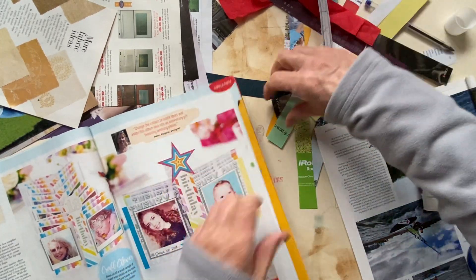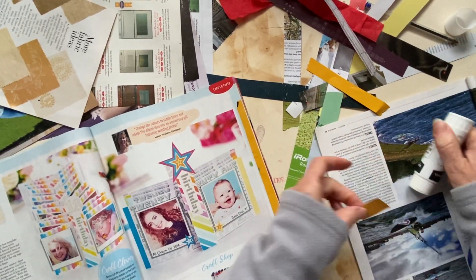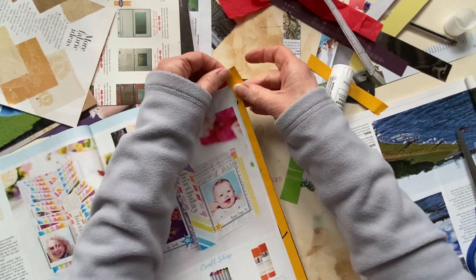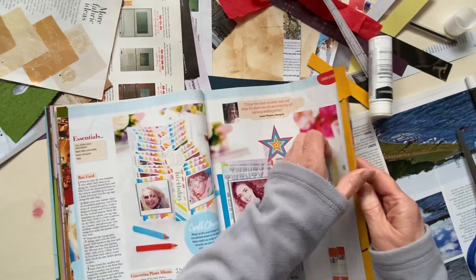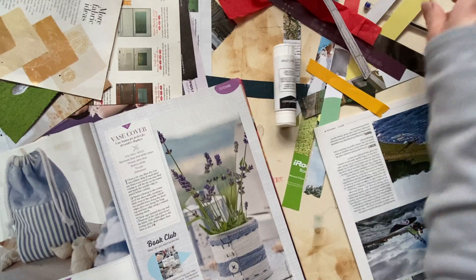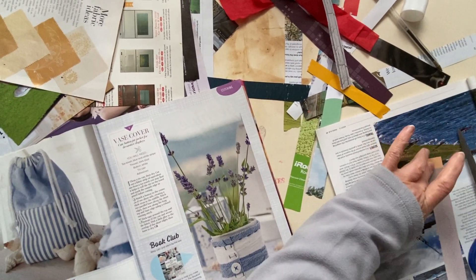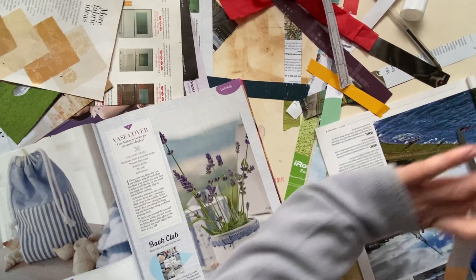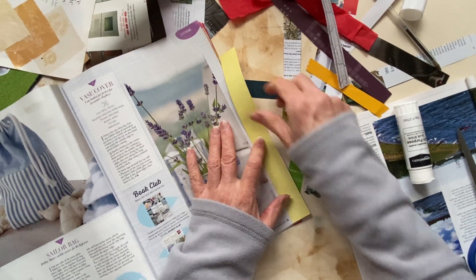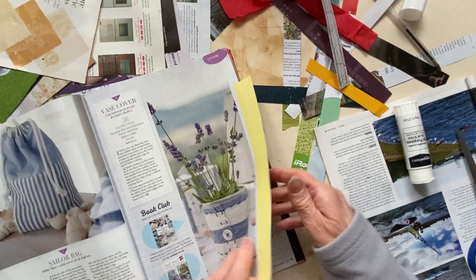I had a little bit more yellow to top that page off with. Very strange — you would think yellow would be quite easy to find. Maybe if you've got different books. Most of this is out of magazines. I've gotten so desperate I've started opening books and cutting edges off them.